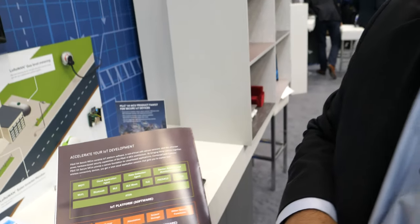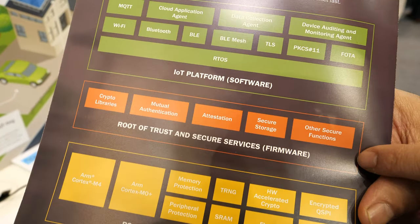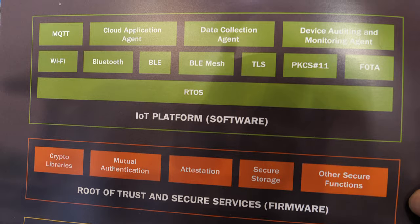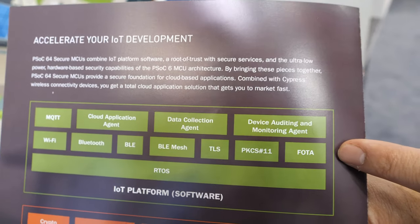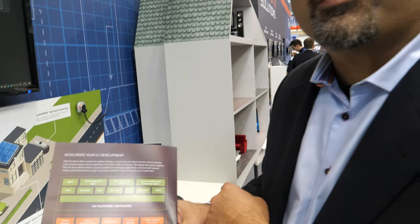It has all of the capabilities of the ARM V8M — nothing is missing from the V8M. Not only that, it actually adds an extra degree of isolation in the device that enables us to isolate the root of trust and make sure it is held separately from the user memory space, which is where the IoT platform will reside.